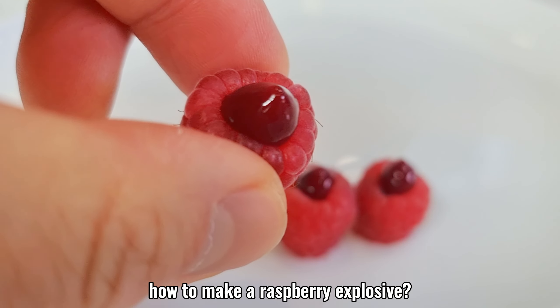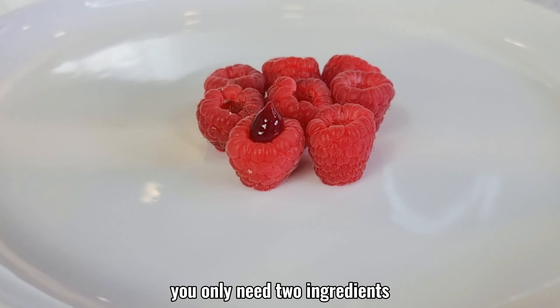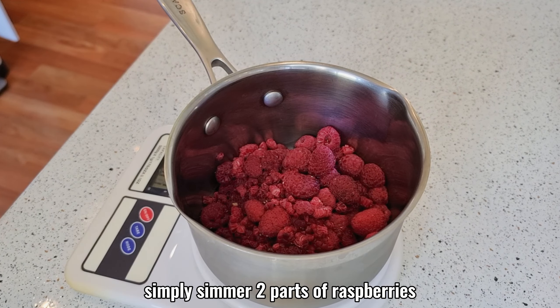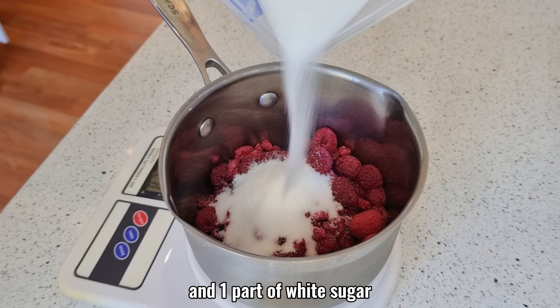How to make a raspberry explosive. You only need two ingredients. Simply simmer two parts of raspberries and one part of white sugar over low heat,